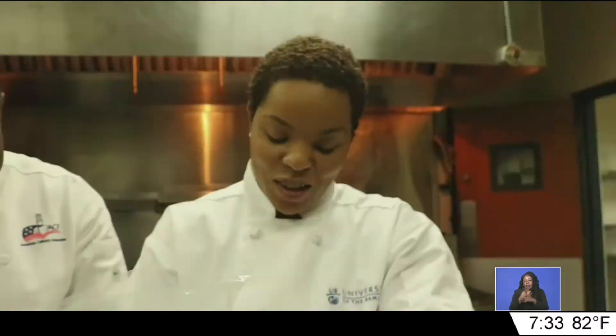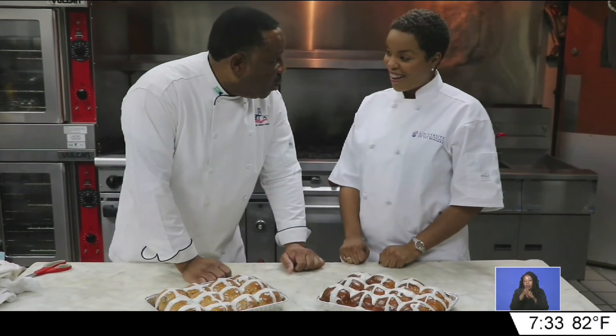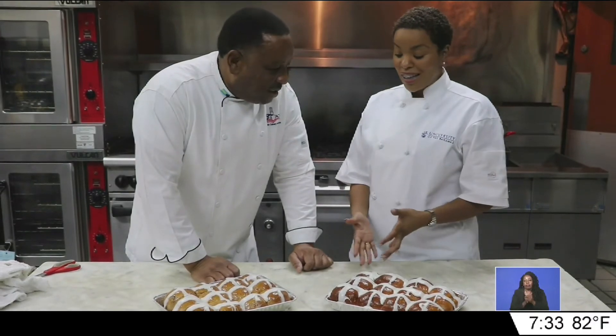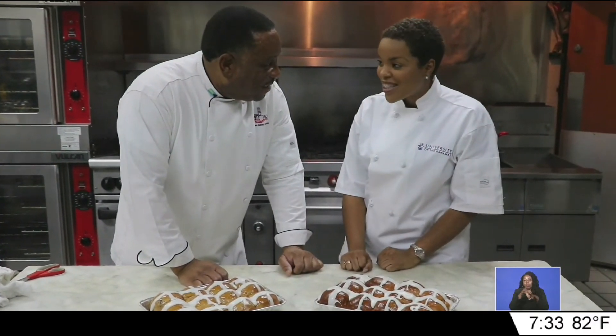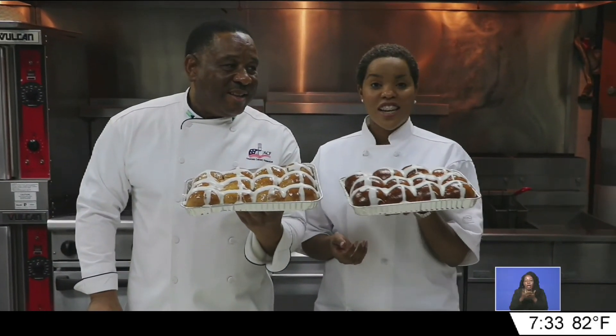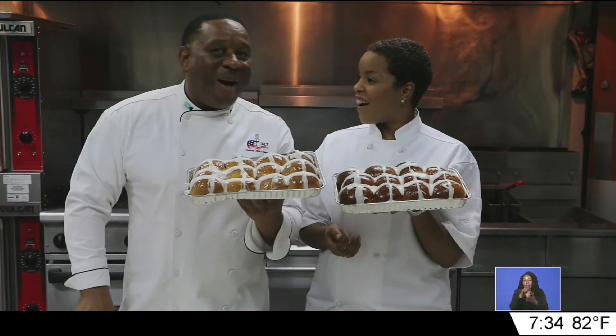Finally, we crossed the buns. Now you see how to make hot cross buns, so you can go home and probably try it yourself. And what I love about it is that I don't have to eat it with raisins. From the University of Bahamas, I'm Chef Ellie. And for Zetness News, I'm Keisha Bethel, and this is what is on our plate.